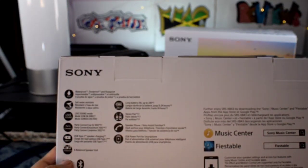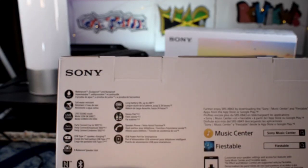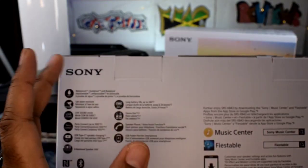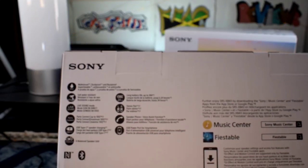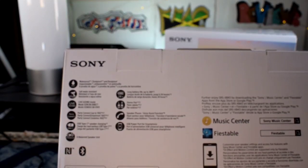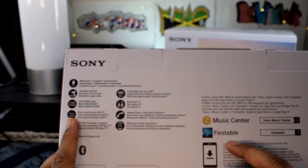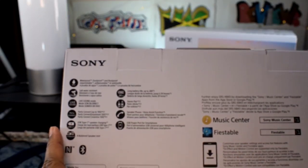USB Type-C charging. It's got that X-balanced, meaning that it can be upright or longways. And you got your long battery life — it does take up to 24 hours. The reason I always point that out is because it doesn't come with the milliamp rating, it just gives you 24 hours or 12 hours. You do have your left and right stereo. It does come with the speakerphone option and the USB power port for smartphones, so you can charge your device off of this. It also has NFC capabilities and Bluetooth — if I'm not mistaken, 5.0, but we'll check that. It comes for iPhones as well as Android devices, and you can find the Sony Music Center and also the Fiestable app, which is the one that does the lighting.